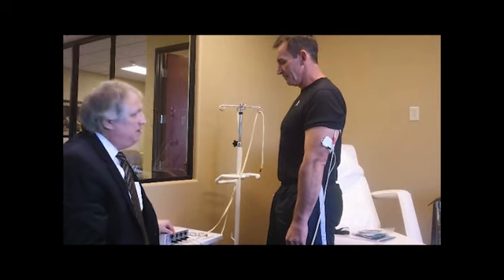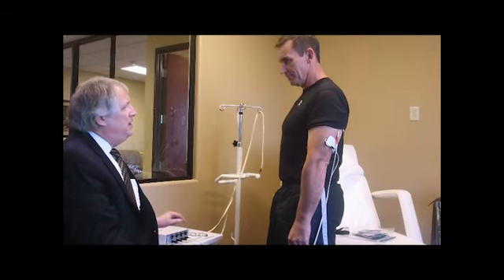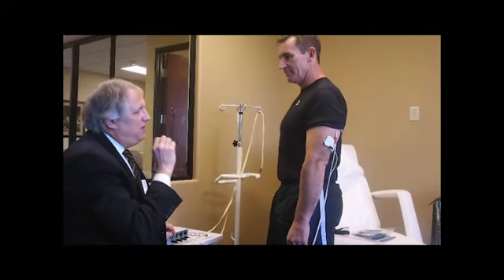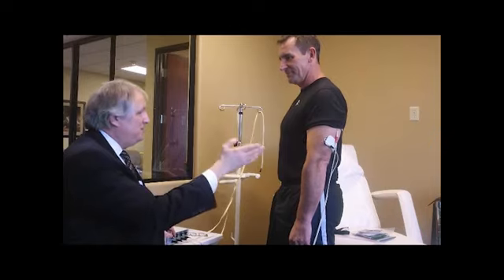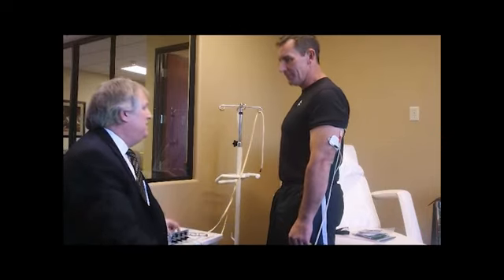I'm going to start you at very low so you can feel a little tingling. Can you feel any tingling yet in the arm? It feels like when your foot falls asleep, you get a little, almost like a vibration. What you're going to experience is so much power that you won't be able to bend your arm eventually. Can you curl, what, 160 pounds? About that, yeah — about 160 or more?